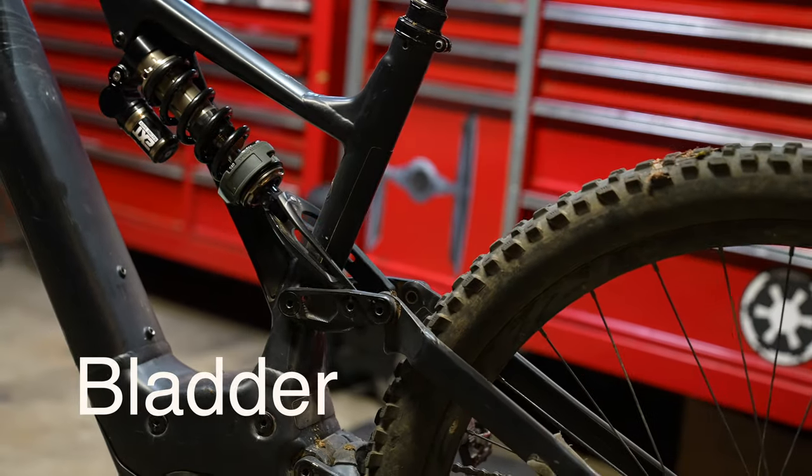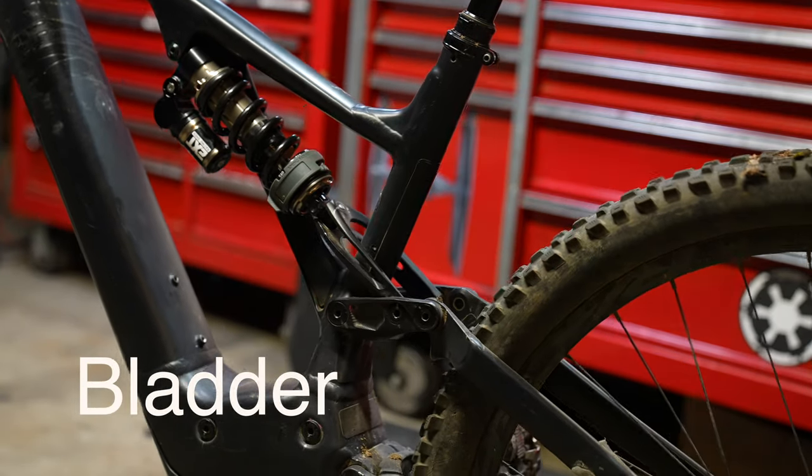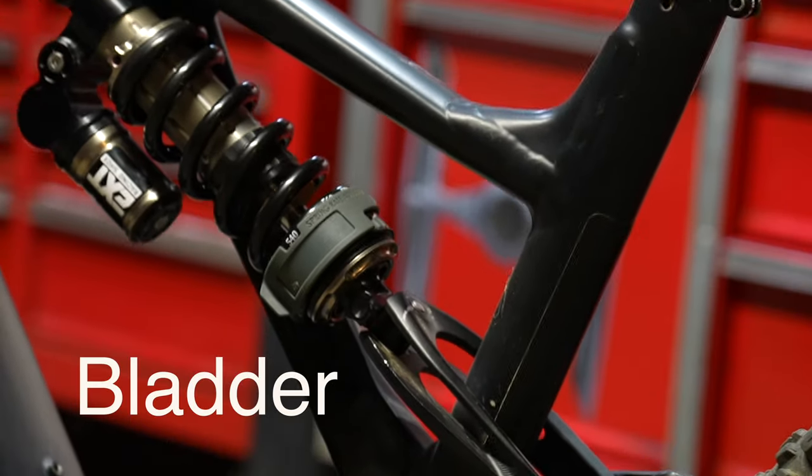The EXT V3S features basically Storia internals with a bladder inside of the piggyback. It is incredibly more small bump compliant and more sensitive to rider input compared to the IFP version.